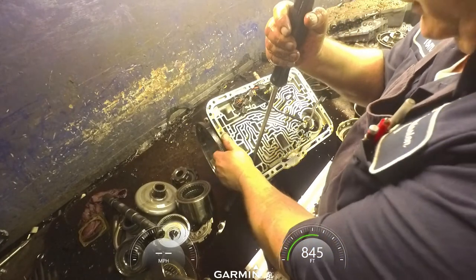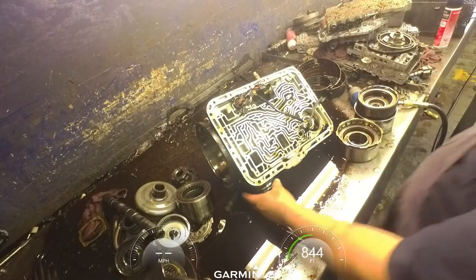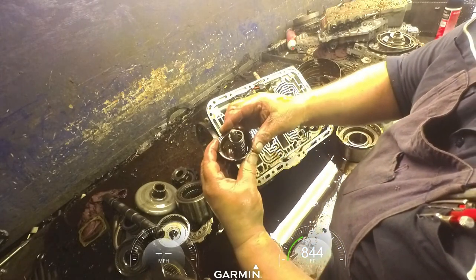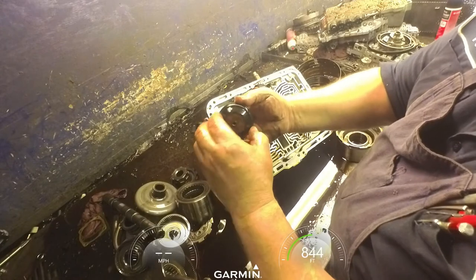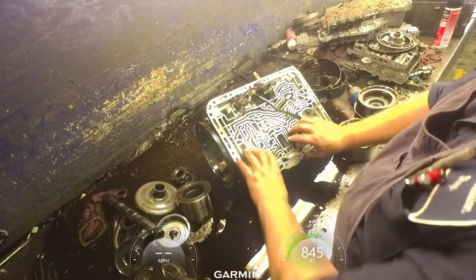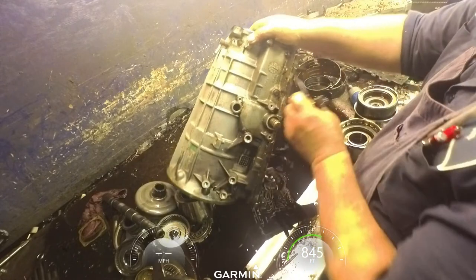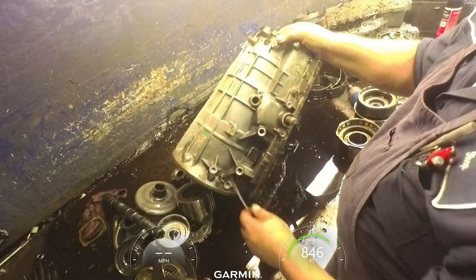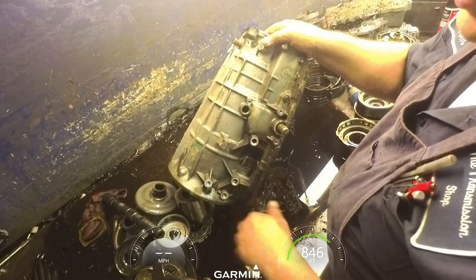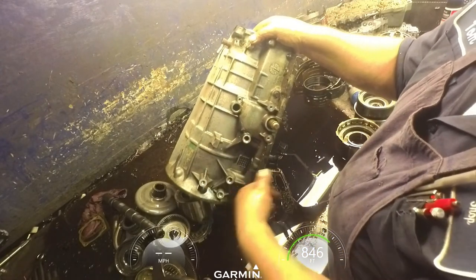Sometimes it's not easy to get that front servo out. Once you get all that out you can get a screwdriver and push on it and it'll come out. Make sure your rubber's not coming apart and it's nice and soft. If you want to take this wiring harness out - I always just leave it in - there's a clip right here, then you have to get in from the back side, there's a tab back there, you've got to pull that in and push it out.